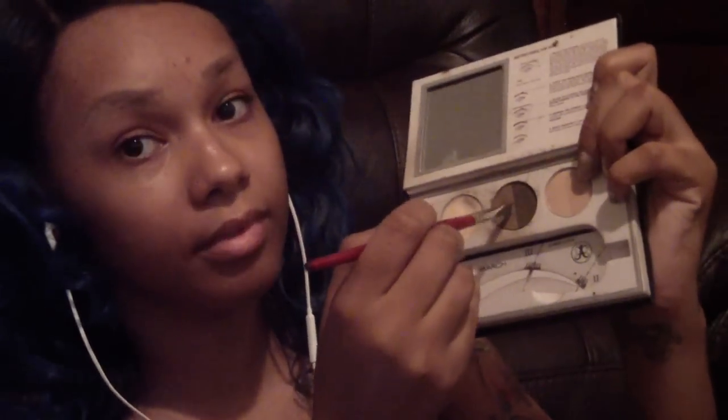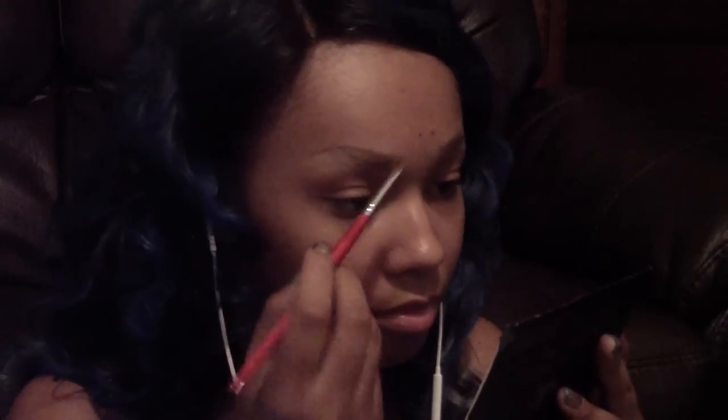So let's get started. First I take a spoolie and comb my brows. Now I'm using my ABH kit and I'm using the lighter powder just to put on the front of my brows so that they look more natural. I believe that powders make your brows look a hell of a lot more natural than just using a liquid or a pencil.